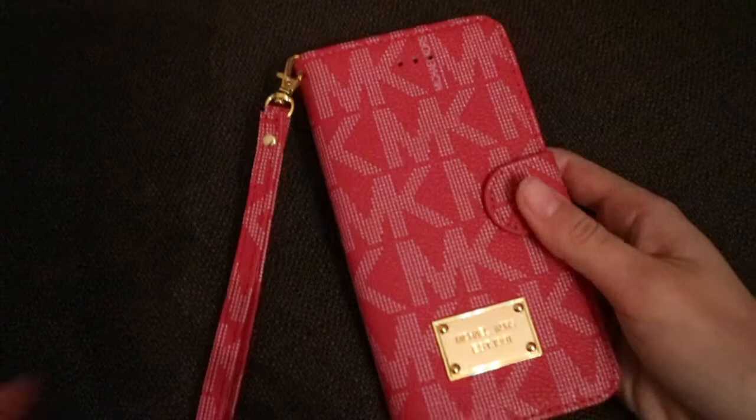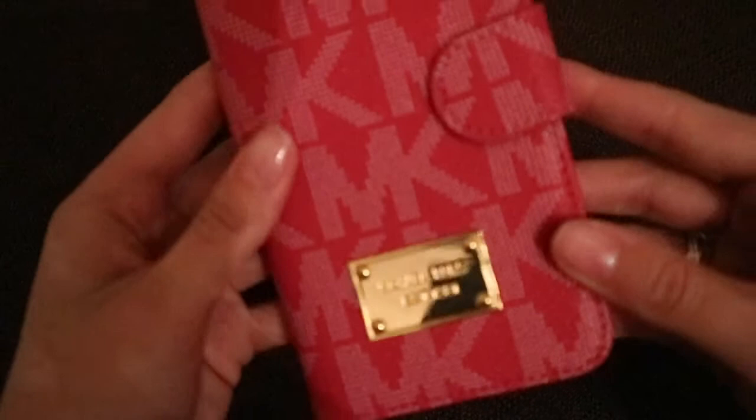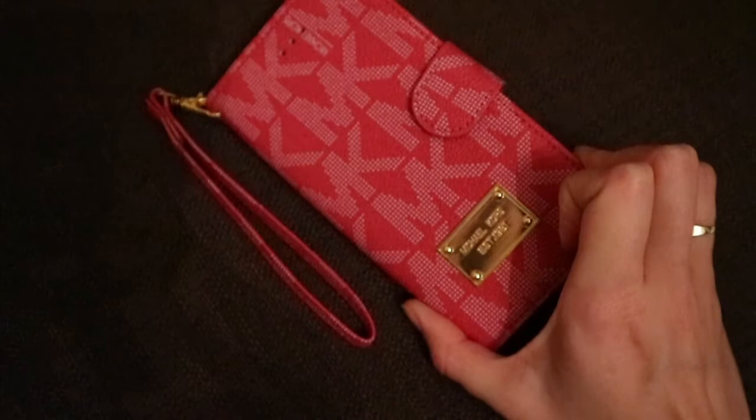Moving on to other phones — this one I had for my S7 Edge and I absolutely love this case. It's not official but it's Michael Kors and it's a wallet case, so you can put cards and stuff in here, your phone goes in and it snaps shut. It comes with a little strap to hold it and it's pink with gold. I love this case so much. The only problem is I don't have that phone anymore so it doesn't fit, but I don't want to throw it away. I'm probably going to try and sell it — I just think it's so beautiful.